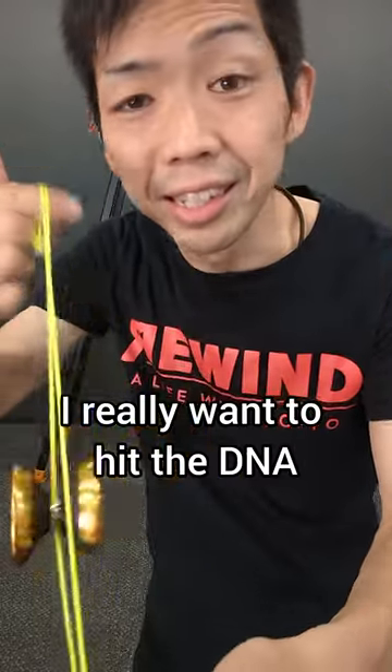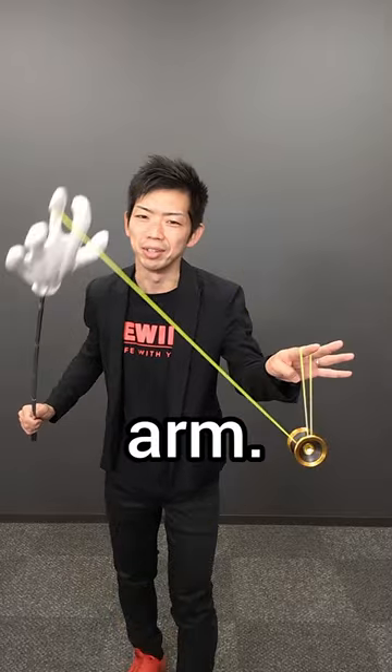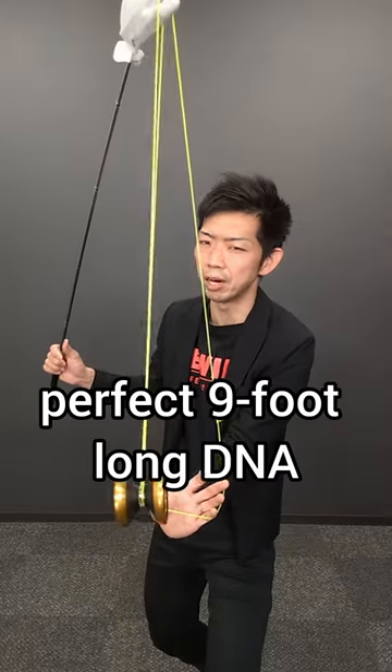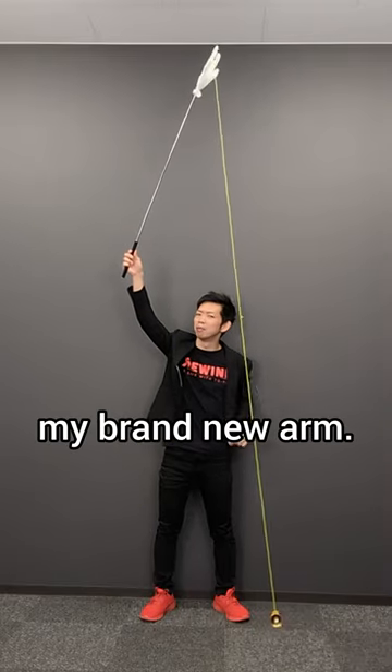But I really want to do the DNA without it. So I made this. From that hole, this is my new arm. I bet I can do a perfect 9-foot long DNA with this. But it's super hard to control my brand new arm.